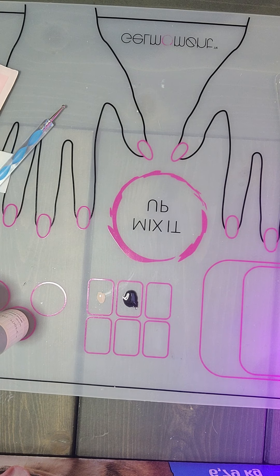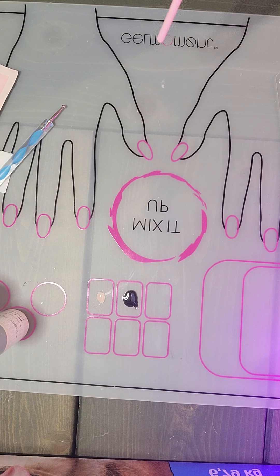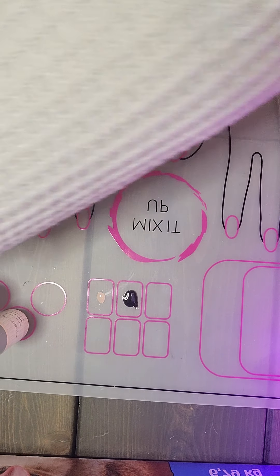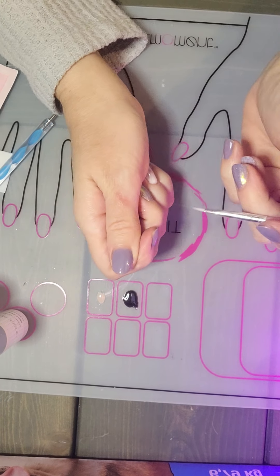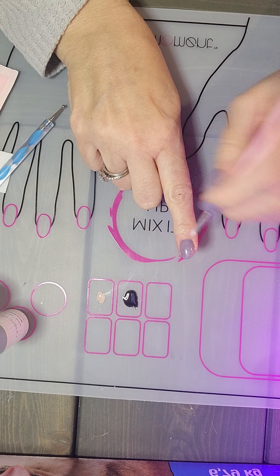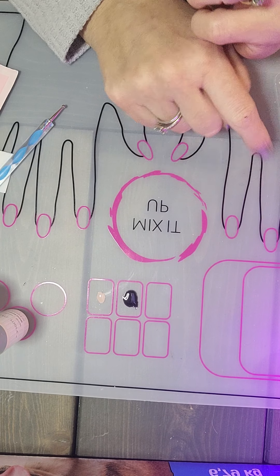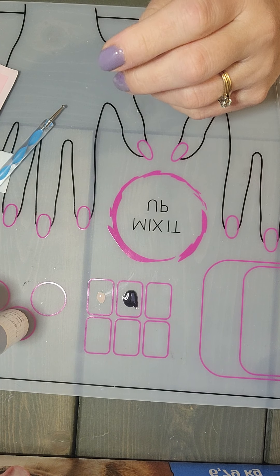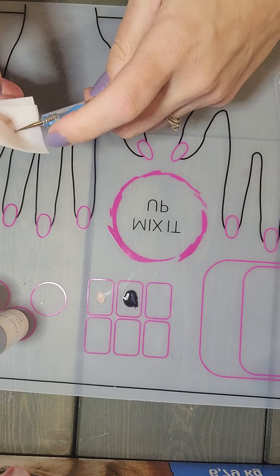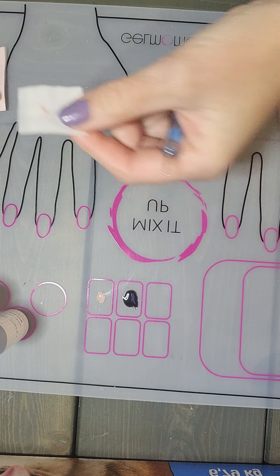I did get a question about applying polish when you have some on your skin. Say you had a freshly polished nail — you could actually take some alcohol and gently wipe around to get anything off before it goes in to cure. That's just a little trick I like to use. Or you could take your cuticle pusher and wrap the wipe around it and do the same thing — it gives you a little bit better control than trying to handle that with your finger.